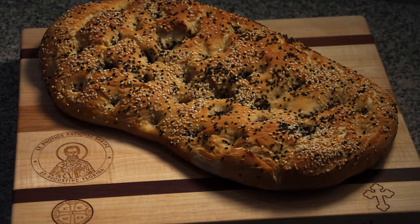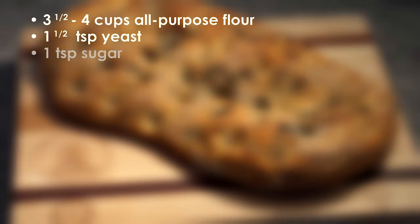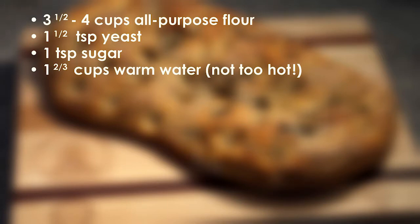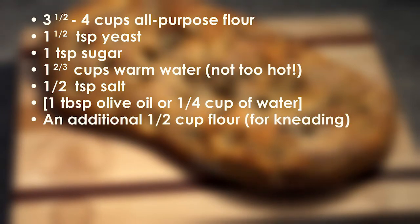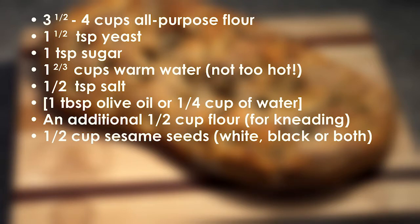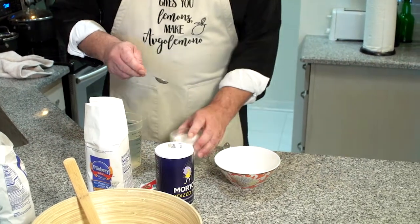Here are the ingredients to make one loaf of Lagana: four cups of all-purpose flour, one and a half teaspoons of yeast, one teaspoon of sugar, one and two-thirds cups of warm water — not too hot — a half teaspoon of salt. Ordinarily if it wasn't Lent you would add one tablespoon of olive oil, but we're going to omit that and add a quarter cup of water if needed. An additional up to half cup of flour is needed for kneading, plus a half cup of sesame seeds — white, black, or a combination. For the bread wash: one tablespoon of honey and five tablespoons of boiling water.